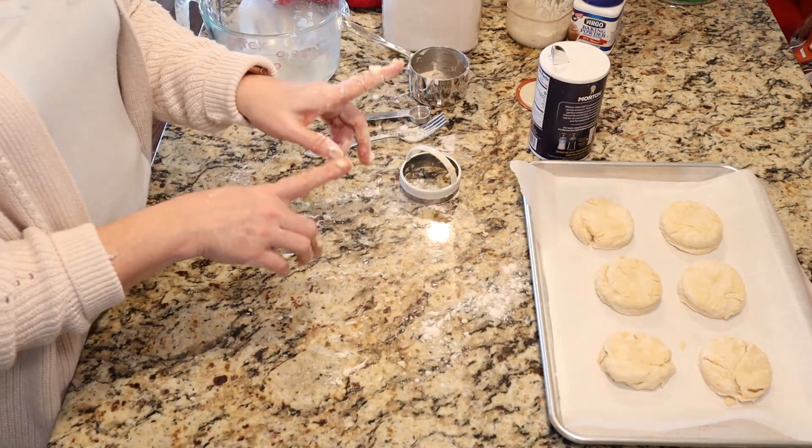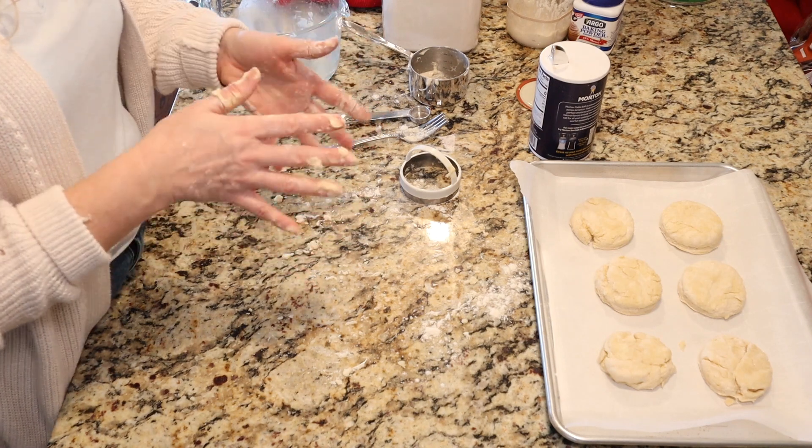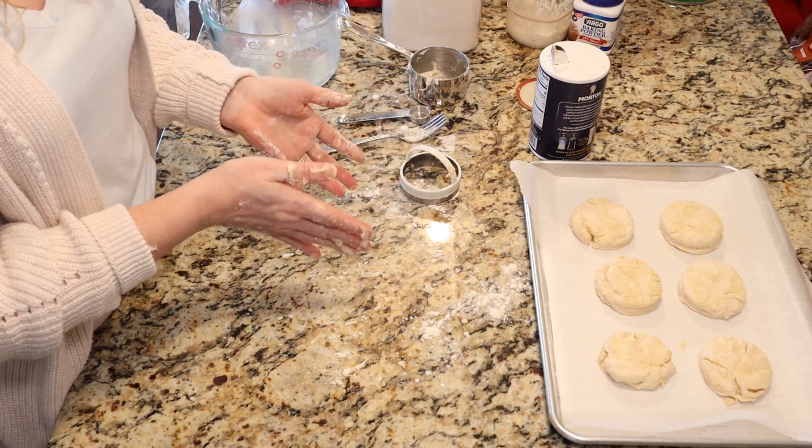We're going to pop those into a preheated 425-degree oven for about 20 minutes until they're nice and golden brown on top.